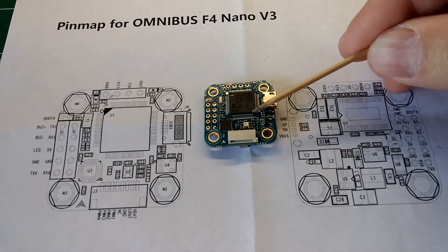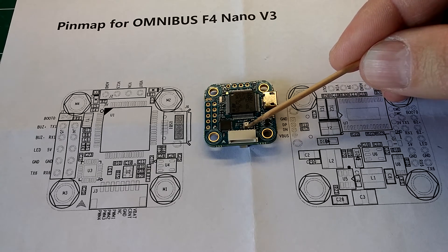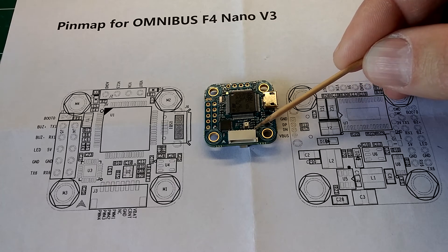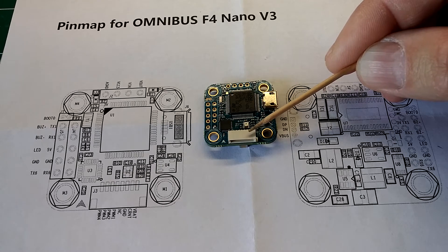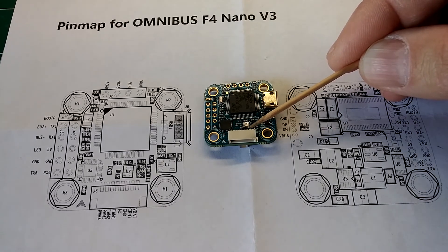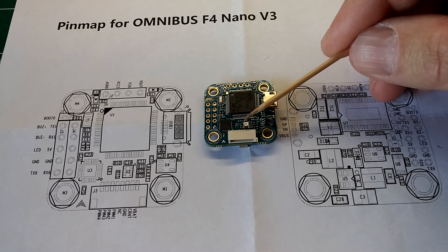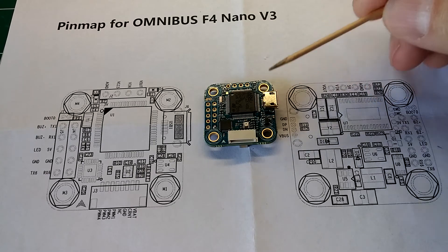I'll go ahead and flip the board over. This connector right here is an 8-pin 1mm JST connector. One thing I don't like about this board is the only way to power it is through this connector — there are no soldered-on pins. The first pin is VBAT, and you'll connect your battery directly to that. The next one is a current pin, so if you're using a PDB or a 4-in-1 ESC, you connect it there so it can pull the current and give you the correct values. The third pin is ground, and the fourth says NC or no connection. Then you have PWM 1, 2, 3, and 4 for motors 1, 2, 3, and 4.